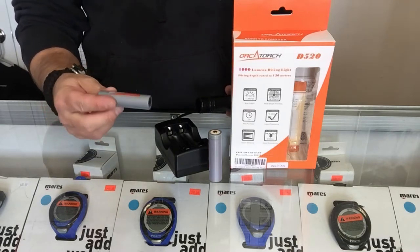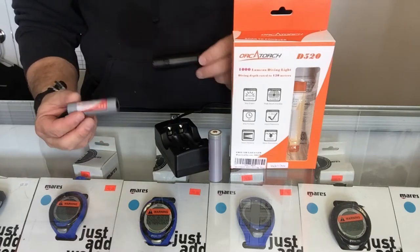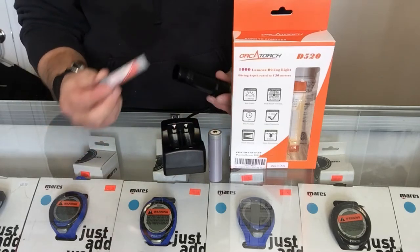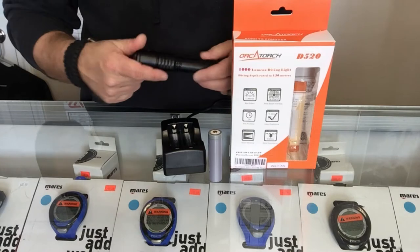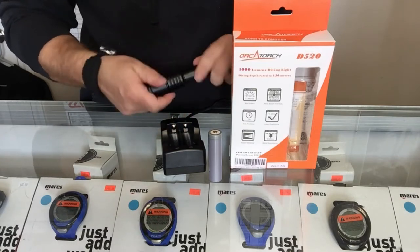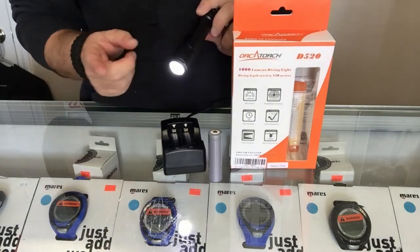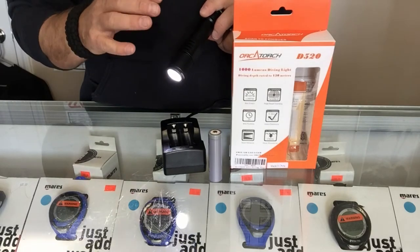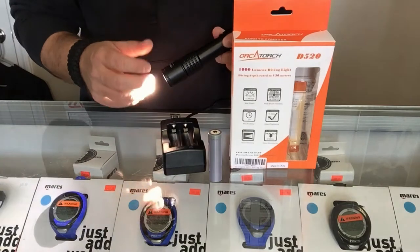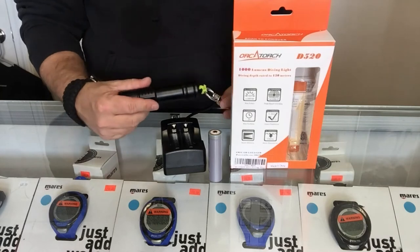It does come with two 18650 batteries. What I really like about it — even though it comes with two and it does come with a charger to charge both batteries — it only takes one to operate the light. So as you're using one, you can have the other one on charge ready to go. At the end of your dive, you simply take it out, put the new battery in, charge the first one back up, and you're good to go. You're going to have about two hours of runtime.